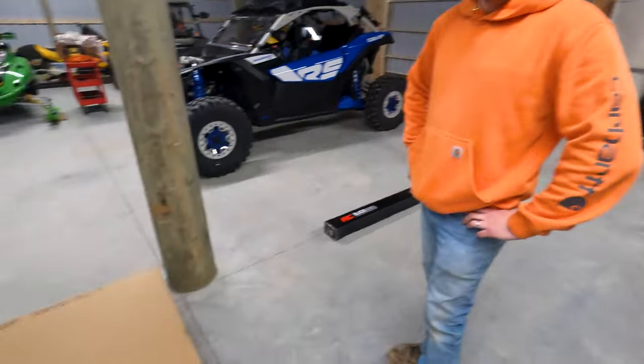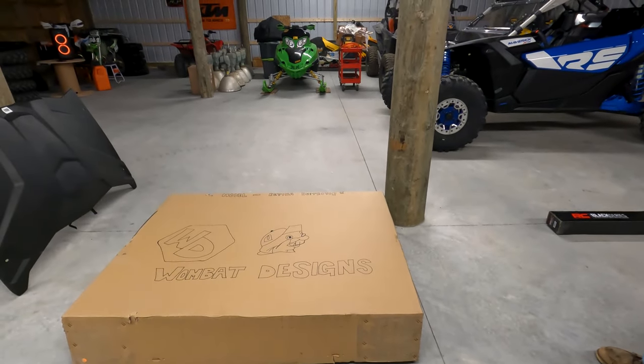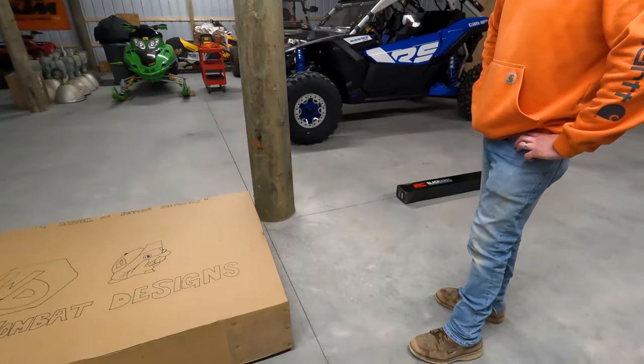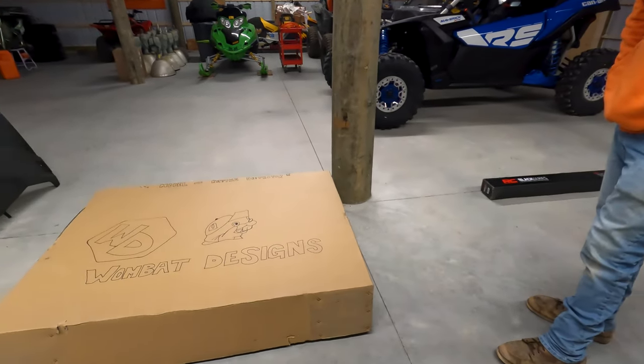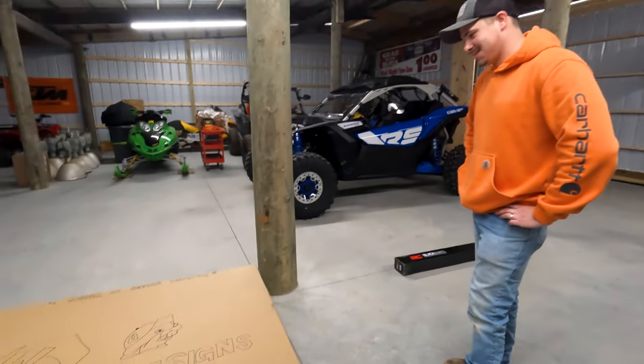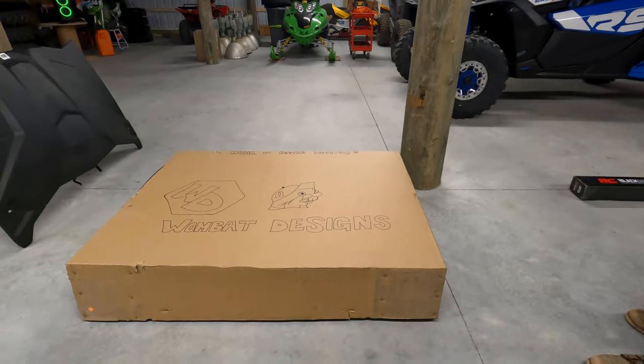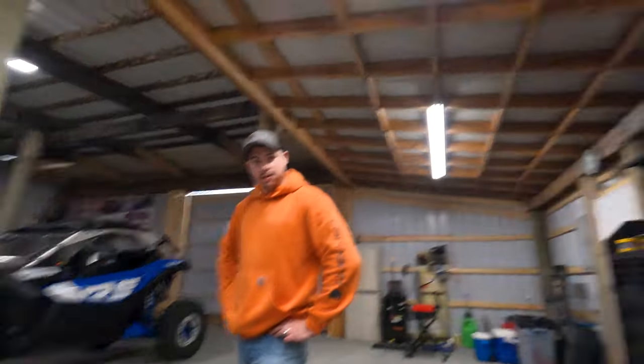I'm pretty excited about this, I've heard some good stuff about it. Let's see how bright it is. Heard it's got more lumens than the Rough Country. Pretty sure they said it's equivalent to the sun. They actually sent us some sunglasses too, to make sure that we don't hurt our eyeballs when we install it.